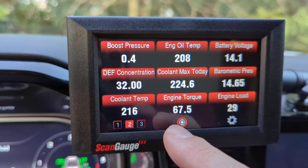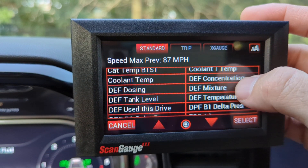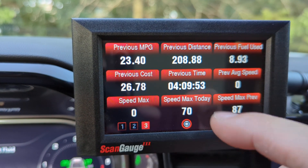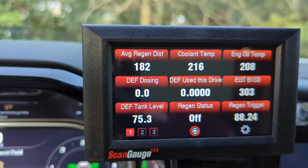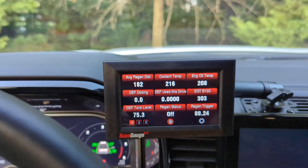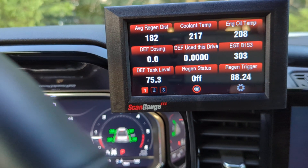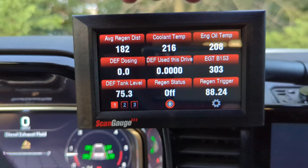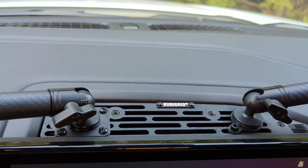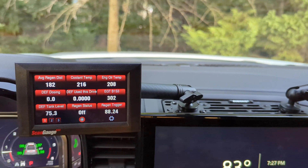There's also a third page, giving you up to 27 different items to monitor across three pages. The ScanGauge 3 is a pricey tool, but if you geek out over numbers and like monitoring DEF usage, regen status, how close you're getting to a regen, and engine oil temperatures, it's a great way to do it. I highly recommend the ScanGauge 3, and even though I think they're overpriced, I also highly recommend the mounting unit from Bullet Point Mounting Solutions — very high quality. That's all I got, thanks for watching!